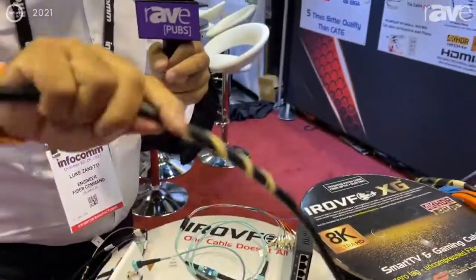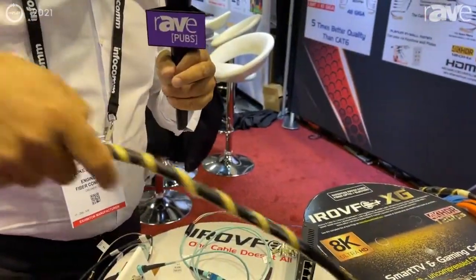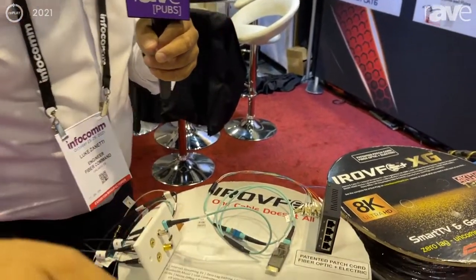With Kevlar, you can bend it, you can just do whatever you want — you can pull a car with this cable. So it's absolutely indestructible.